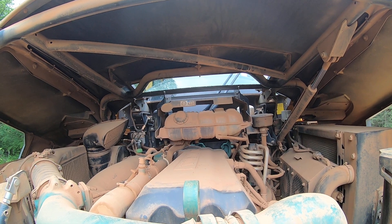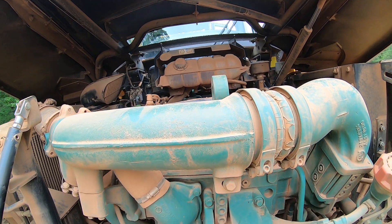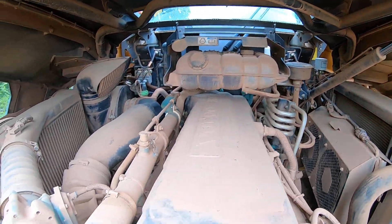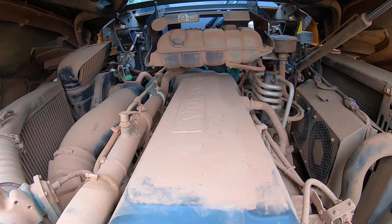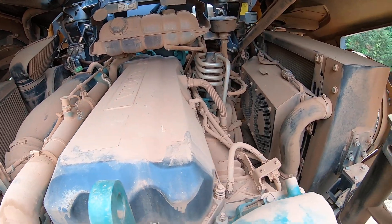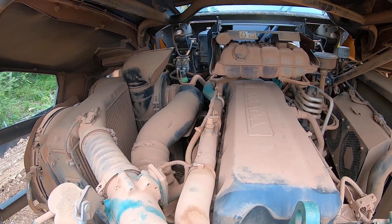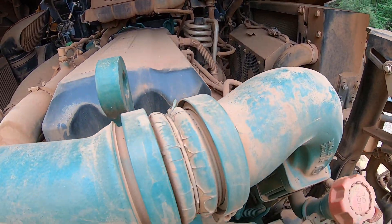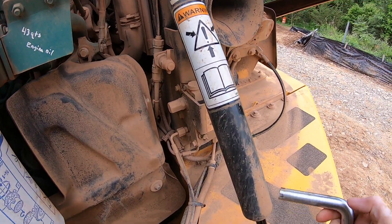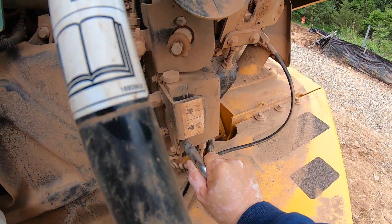Then you can look at your other fluids. Right there is your coolant. This is the engine bay of this truck — it's all dirty. But those are the two things you look at in here if you want to try to find any leaks. To lower it back down, you just take this and twist it.